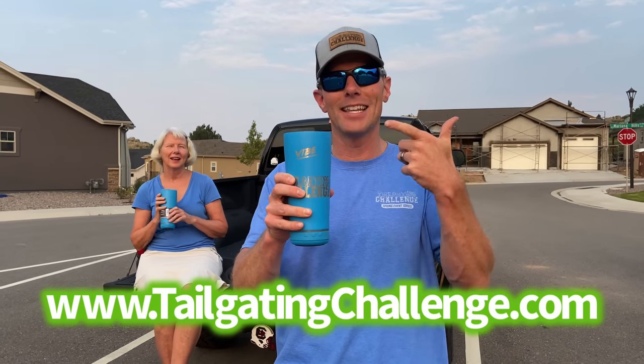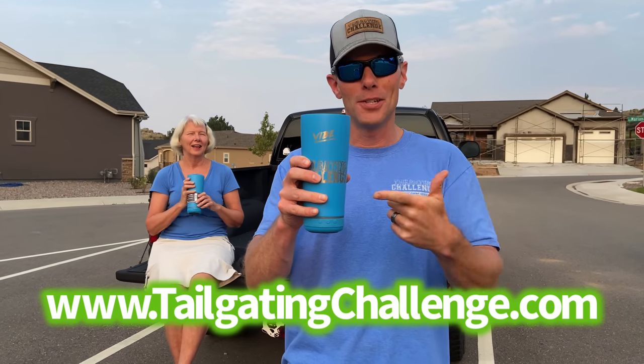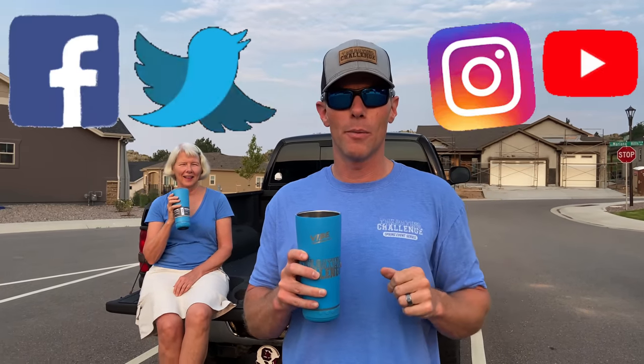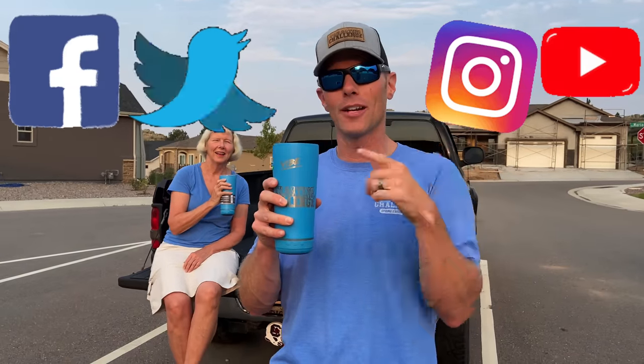I'm Luke with Tailgating Challenge. If you love learning about cool products we get to test out — just like this brand new Bluetooth LED light tumbler — check the website on the bottom of the screen to see hundreds of honest product reviews, because we never get paid to give our professional opinion. Follow social media because we test stuff like this and give you a chance to win every single week. Until next time — if you're looking for a tumbler that does more than just keep your drink cold, it's time to check out Fireside Outdoor Vibe. Cheers!